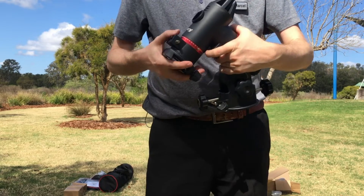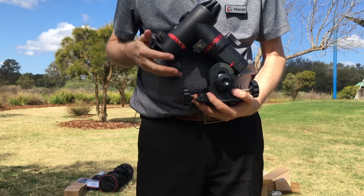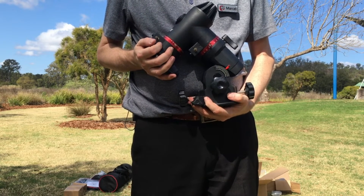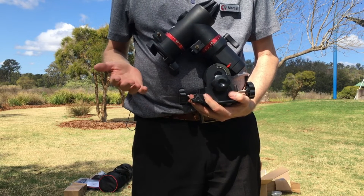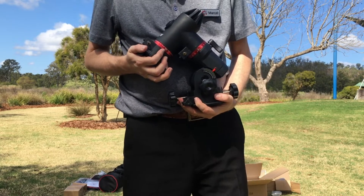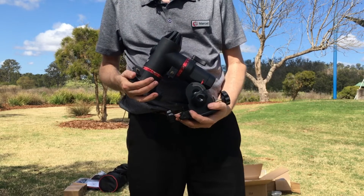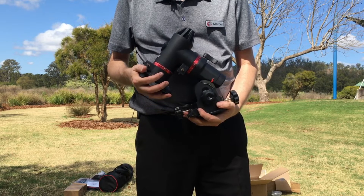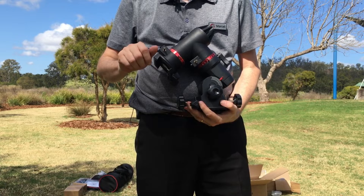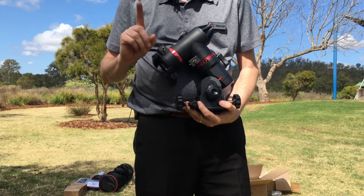This knob here is the control for getting it set up for equatorial mode. The idea is to find the southern celestial pole and align this unit with it — that way it's going to be just right. We are in Australia, so we're looking for the southern celestial pole; the best thing to look for is probably Sigma Octantis. You can type that into an app like Sky Guide and then you'll be able to point it correctly. Once it's correctly mounted, you can very easily track an object using the slow motion controls — if you've done it right you'll only need one of them.